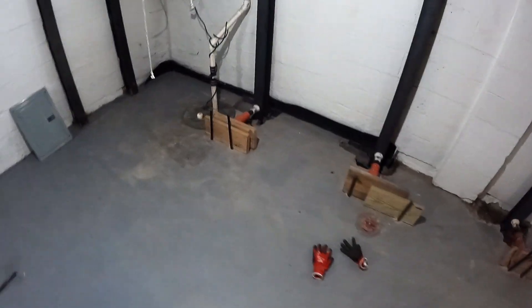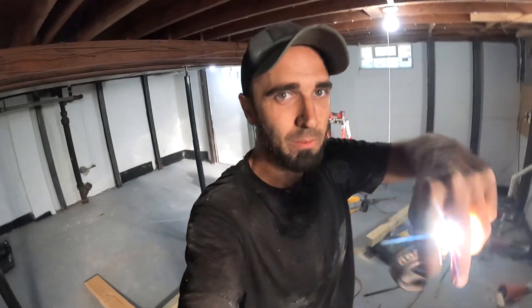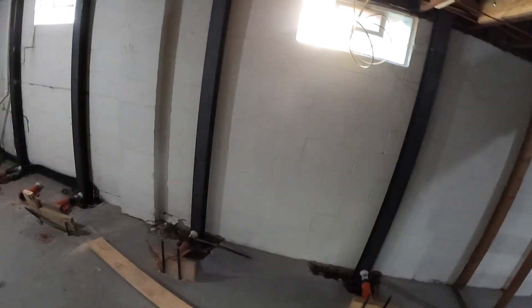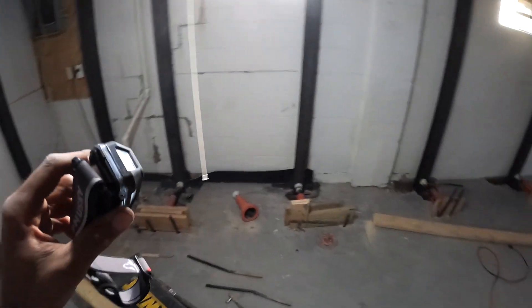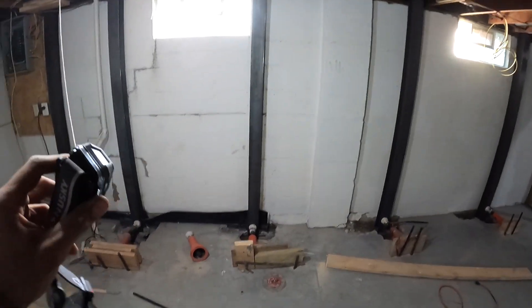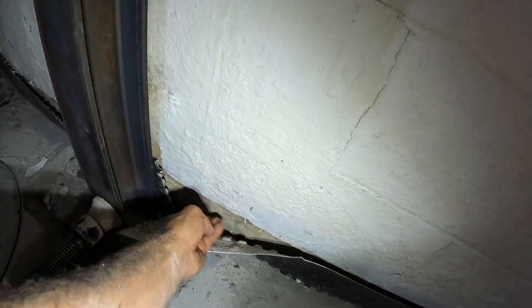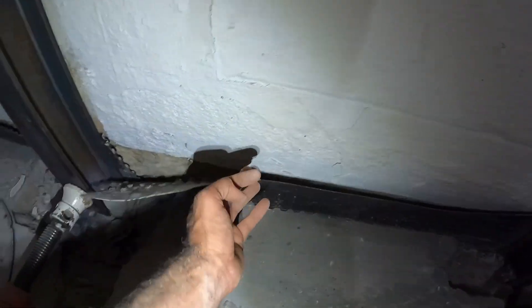It's night number two of working on this basement. This is not an easy job — there's nothing about moving these basement walls that is easy. I have to reset these beams, but I was able to get it most of the way back. I just have a little tiny lip here and I'm just done pushing — done trying to get it back any farther.